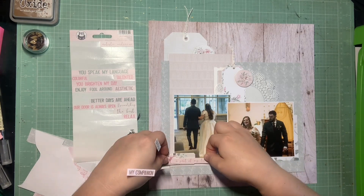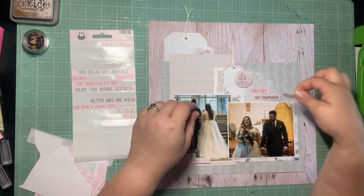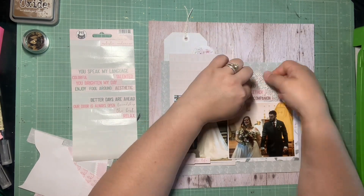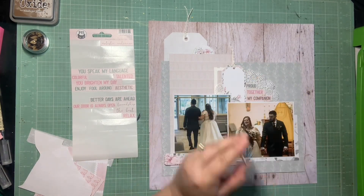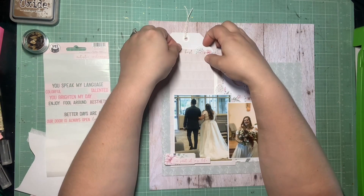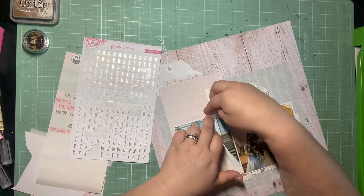The last chipboard piece is going to go at the bottom, and I'm just going to layer a word sticker over top of it. There's one flower in the corner of that chipboard piece but it lends itself well to having a word sticker overlapping it. So I added some foam behind the end of the word sticker — it says 'a part of my life,' which I thought was perfect. And then I'm layering three word stickers above the one photo of us walking down the aisle: 'proud,' 'together,' and 'my companion' in that cluster. And one in the top there that just says 'the best,' which I thought was appropriate.